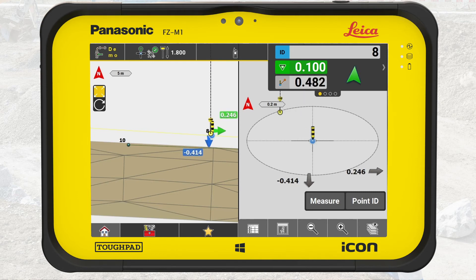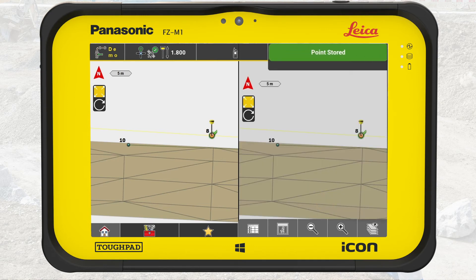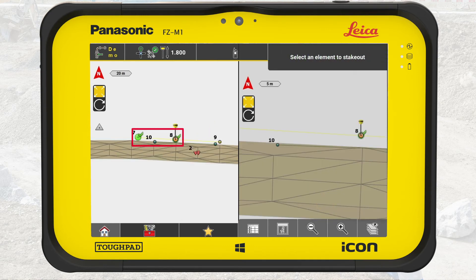When the position is within the tolerances, put the stake in the ground. Place your pole on the top of the stake and mark the height deviation if needed. Press measure to document the staked out position. We have now staked out two points for light pole foundations.